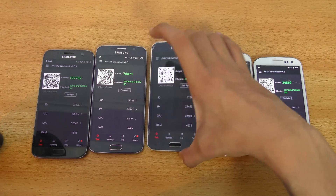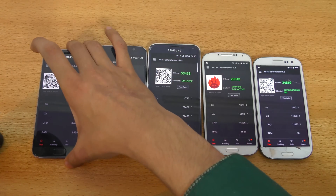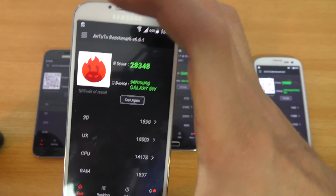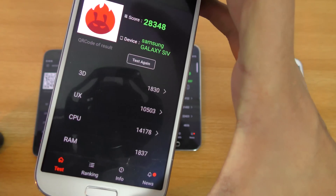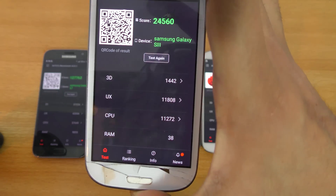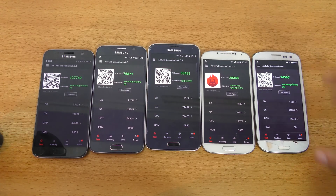The S5 has a 3D score of 4,722, which uses a Qualcomm chipset with an Adreno 430 GPU. The S4 scored 28,348 overall with a 3D score of 1,830, and the S3's 3D score is 1,442. You can see the S3 and S4 have very close benchmark scores, though the S4 could probably score better under ideal conditions.